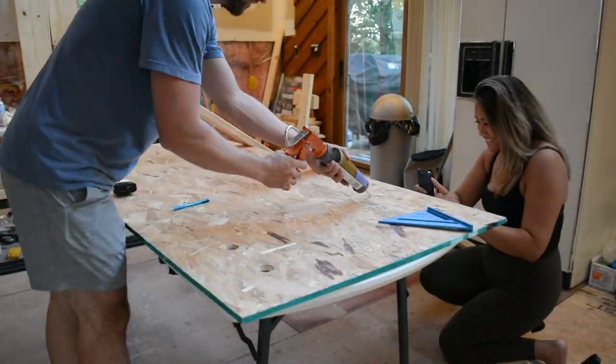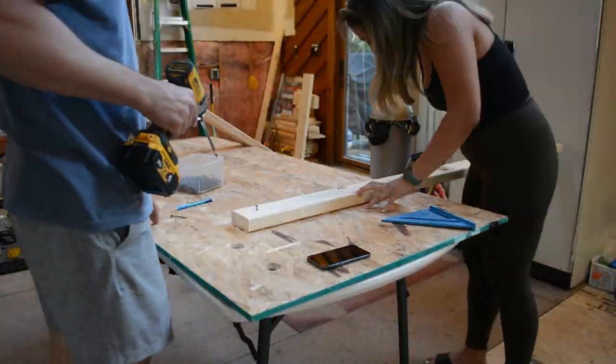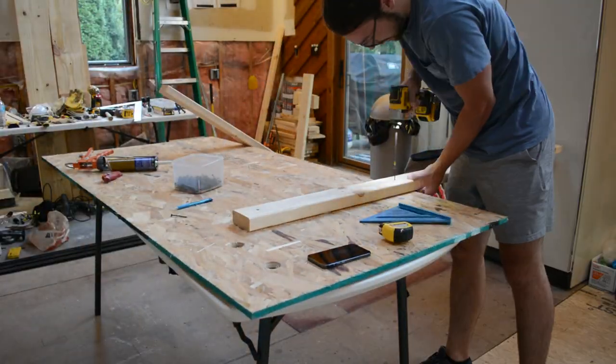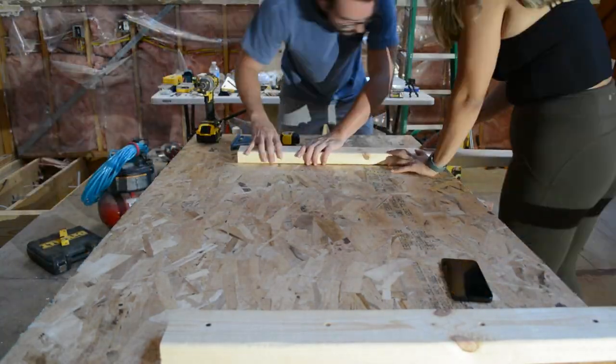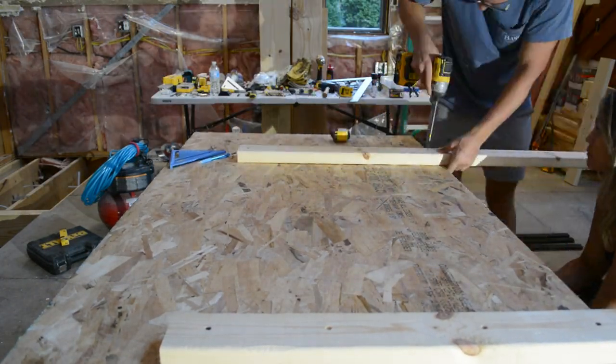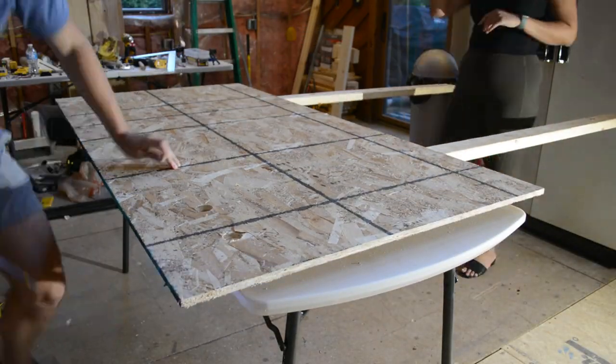I think the best way to mount this headboard would be to use a French cleat on the wall. However, the walls in this apartment are made of concrete, so instead we're going to be using these 2x4s, which will prop the headboard up off the floor. Then we'll use some command strips to make sure it stays up against the wall. This also keeps it renter-friendly, so you can just take it with you whenever you leave without any damage to the wall.